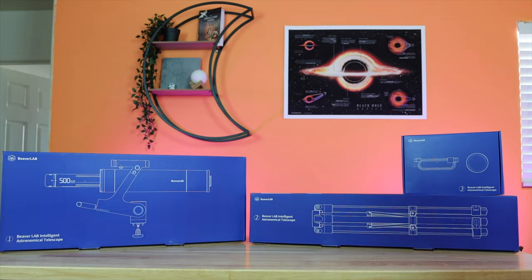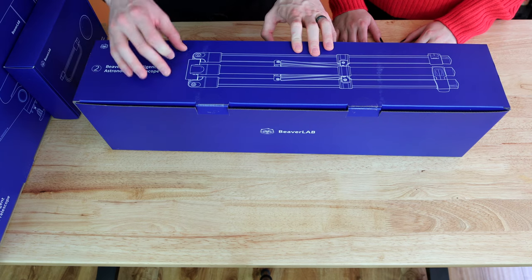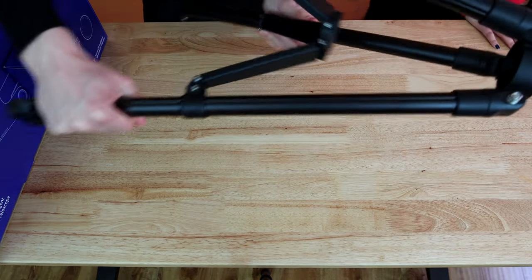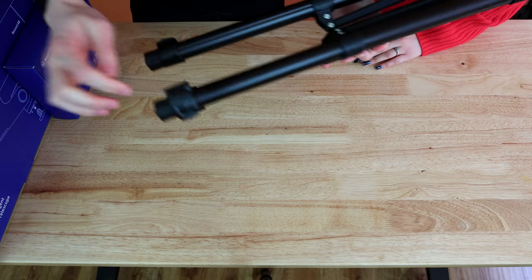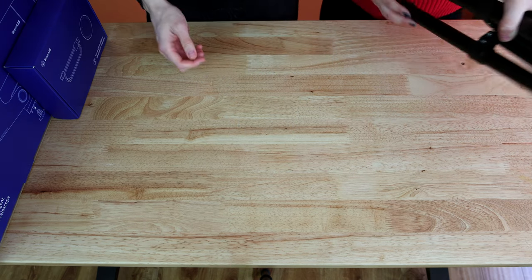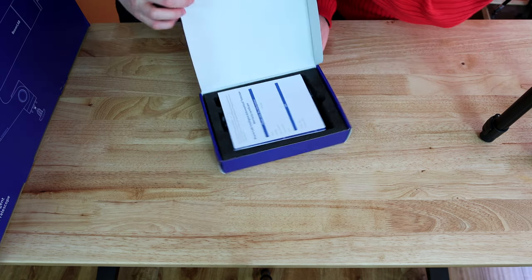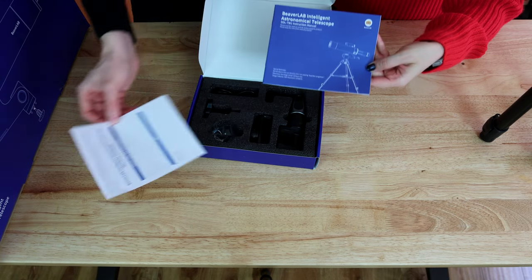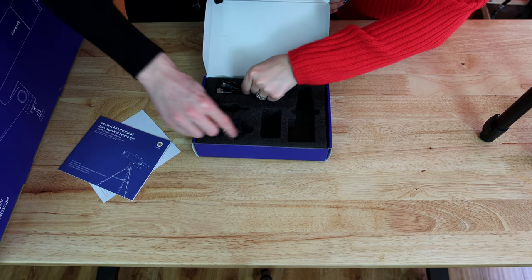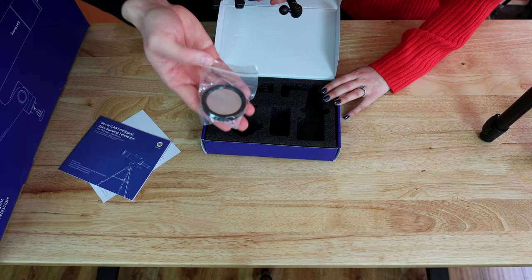Okay, so we have three boxes to open. This one obviously is going to be the tripod. Pretty lightweight. It opens up quite a bit and we can also extend the legs. Now the small box - let's see what's inside. We have a warranty certificate, a manual, I think this is to hold the phone on the tripod, some cords and a big knob. And lastly, I think this is the solar filter, so we can use that later on the sun. Very exciting.